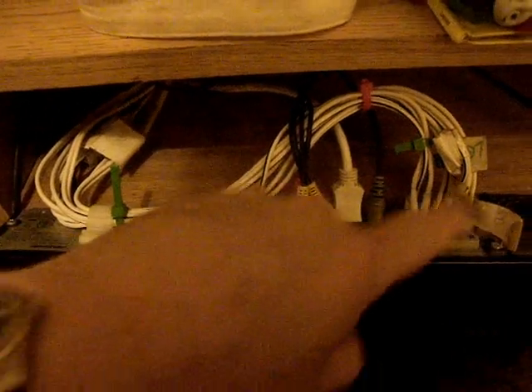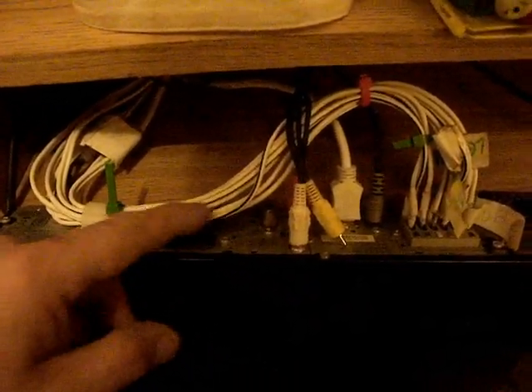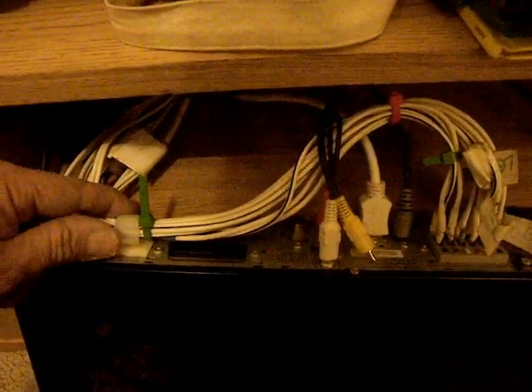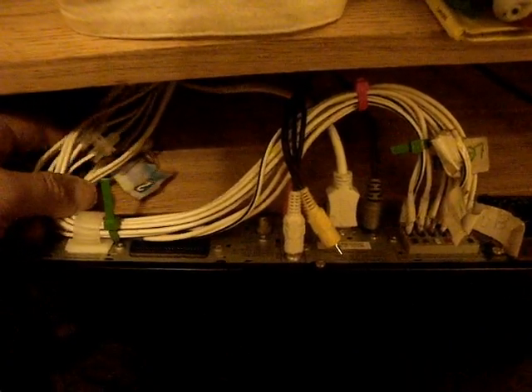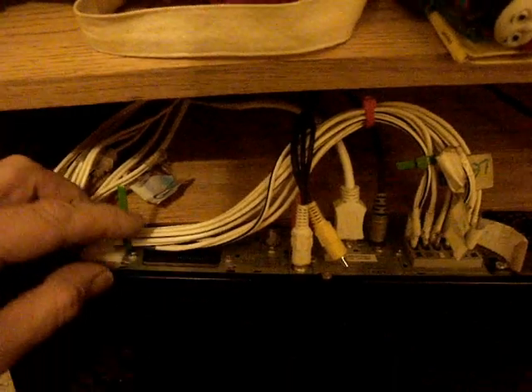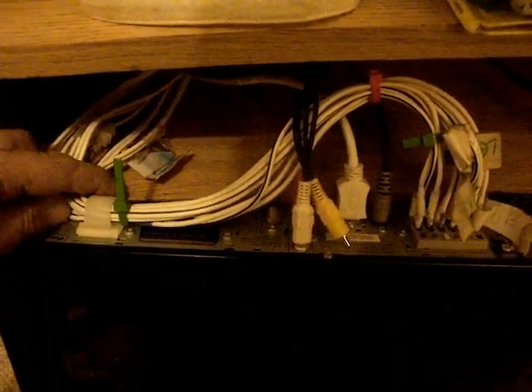Stick one on the back of the unit, make sure the cable run doesn't obscure any cooling fins or anything like that, and put a cable tie through like I've done. Then the tension on the cables isn't such that it will pull the pins out. So there we go, that's the top tip and it works pretty good.